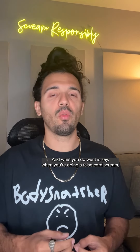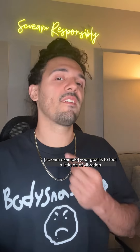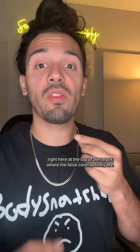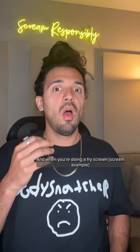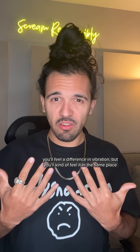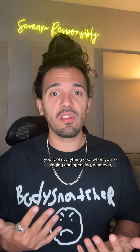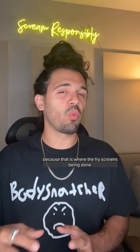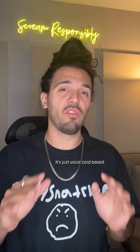What you want is, when you're doing a false chord scream, is to feel a little bit of vibration right here at the top of the larynx, where the false chords actually are. And when you're doing a fry scream, you'll feel a difference in vibration, but you'll kind of feel it in the same place you feel everything else when you're singing and speaking. Because that is where the fry scream's being done — it's just vocal chord based.